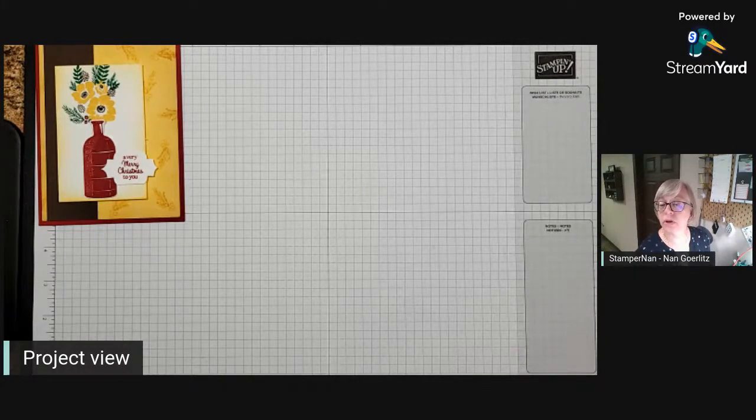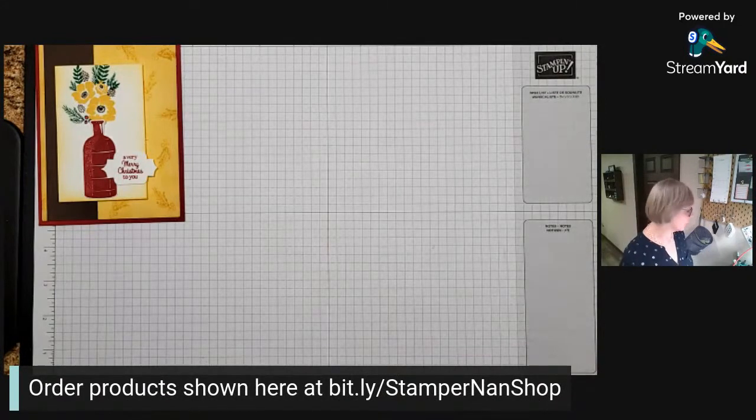Any of the products I show you here can be purchased in my online store, and you can find that at bit.ly/stampername shop.